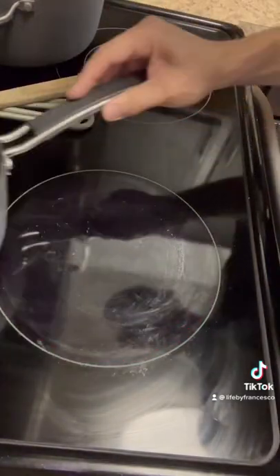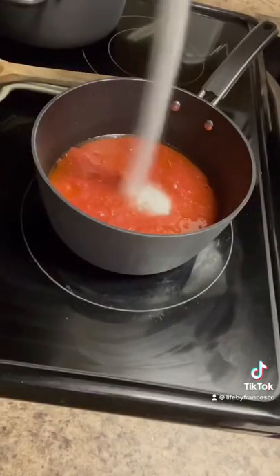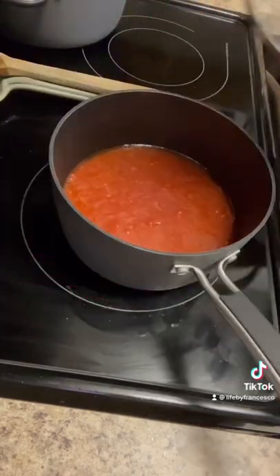Once it's cooked, I took the pot off of the burner and let it cool off a bit. I then added my hand-crushed tomatoes, put it back on the burner, and added some sugar and salt. I covered it and let it simmer on low to medium heat for about an hour.